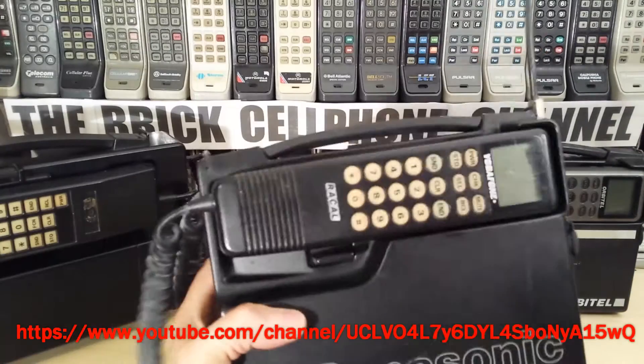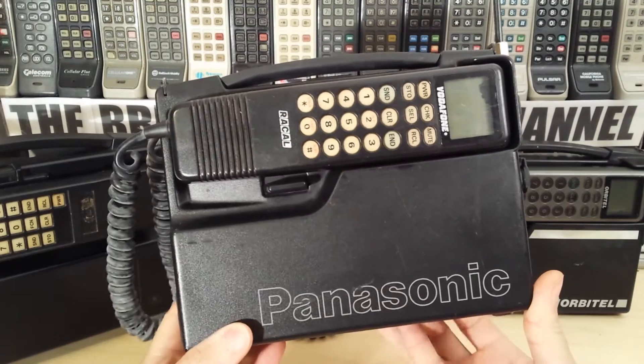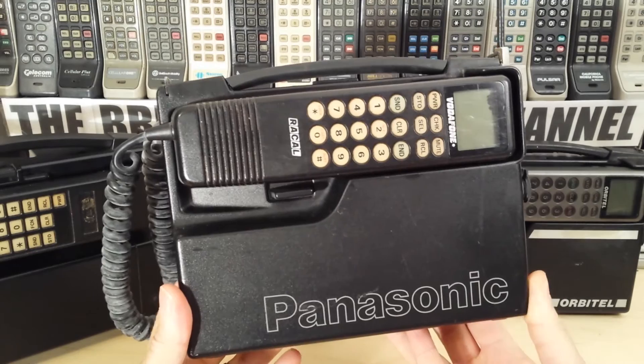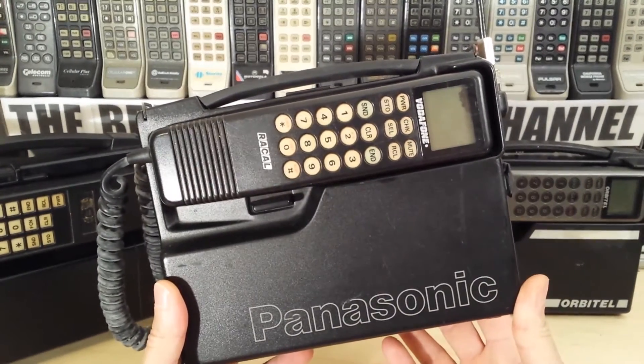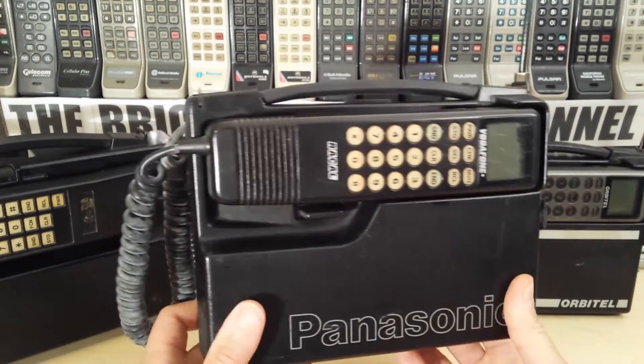Hello everyone. Today we're looking at a Panasonic transportable as was used on the Vodafone ETACS cellular system in the UK. This one dates back to around 1993-94. I bought this quite a few years ago — it was an old friend of mine's and he used it for a couple of years, so it's in pretty bad state from a collector's point of view.